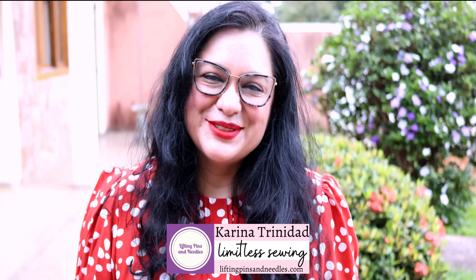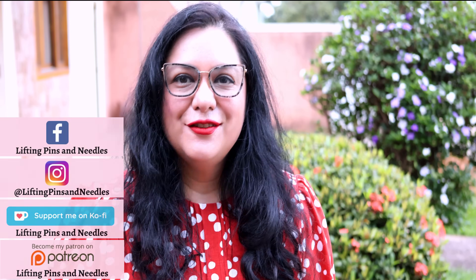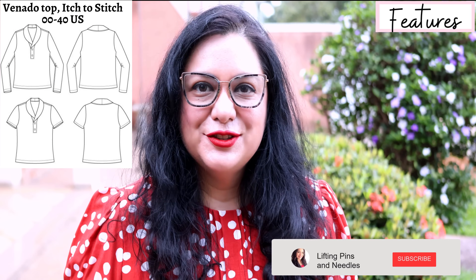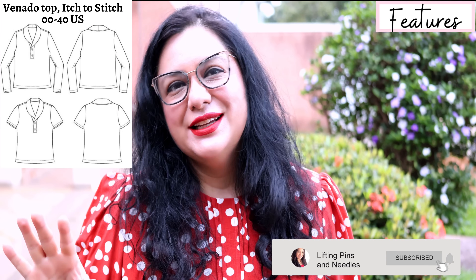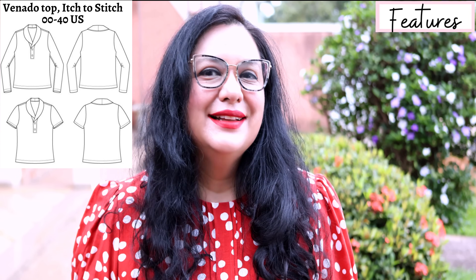I'm Karina from liftingpinsandneedles.com, welcome to this channel that is all about limitless sewing. I'm super happy to share the Venado top from Itch to Stitch. This is a super cute pattern and I was very excited to sew it because the feature on the neckline is different — not the typical neckline you're sewing on most knit tops.